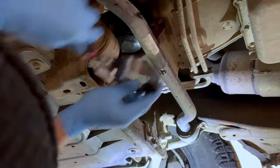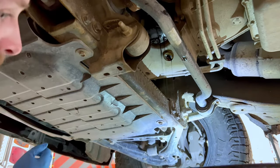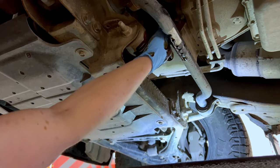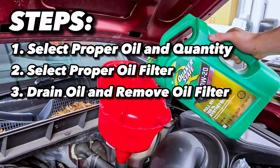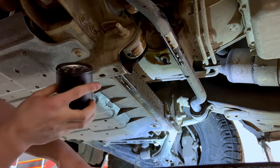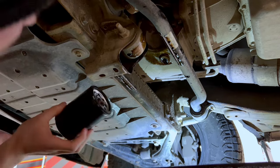While the last drops of oil are coming out of the oil pan, go ahead and remove the old oil filter. Using your oil filter wrench, loosen the filter by turning it counterclockwise. Once loose, remove it by using your hands. This will get messy so it's a good idea to wear gloves to keep the oil off your hands. Once unthreaded, keep the filter as upright as possible as this filter is completely full of oil. Gently lower the filter into your oil catcher.